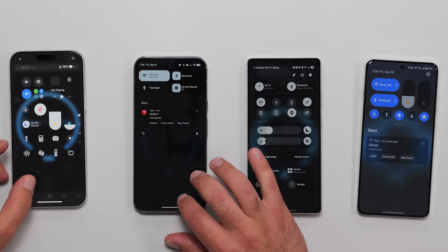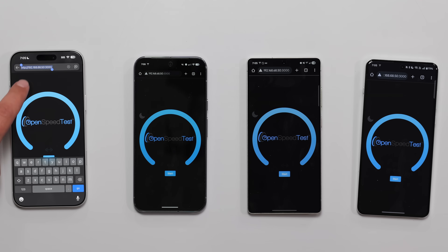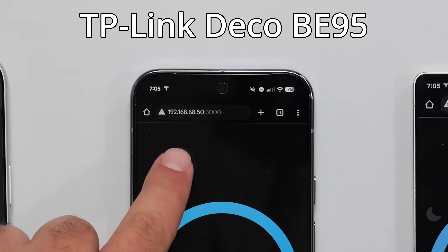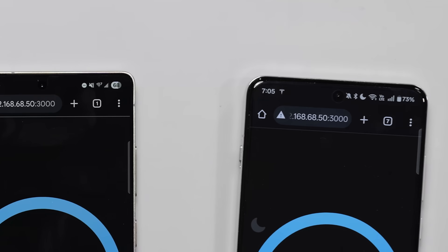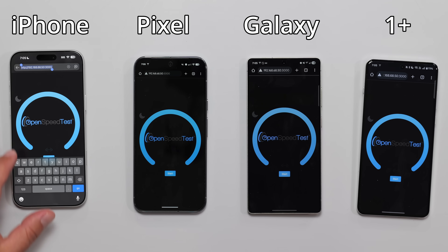For the local speed test, they're all going to the same IP address and port: 192.168.68.50, port 3000 — same, same, same. Let me just show you guys that everything's the same.